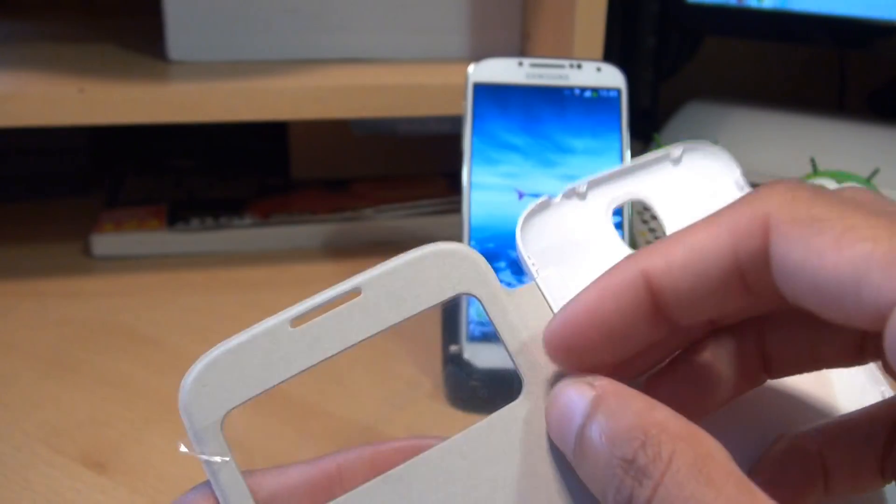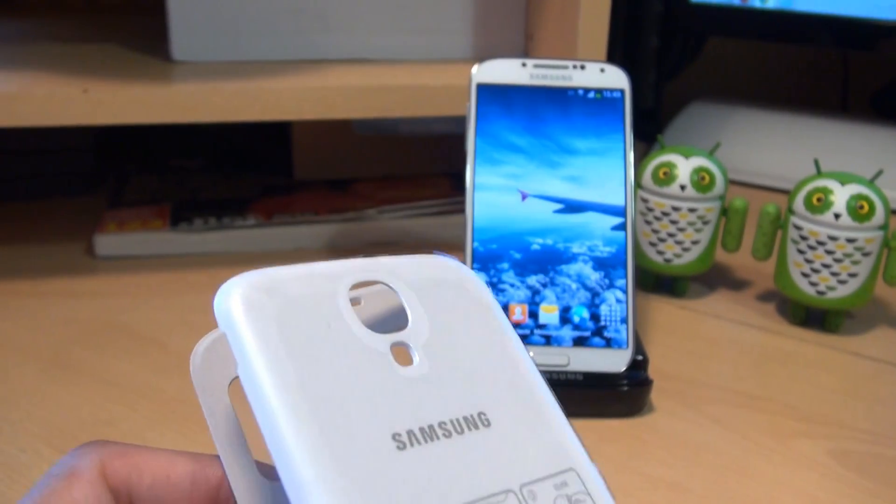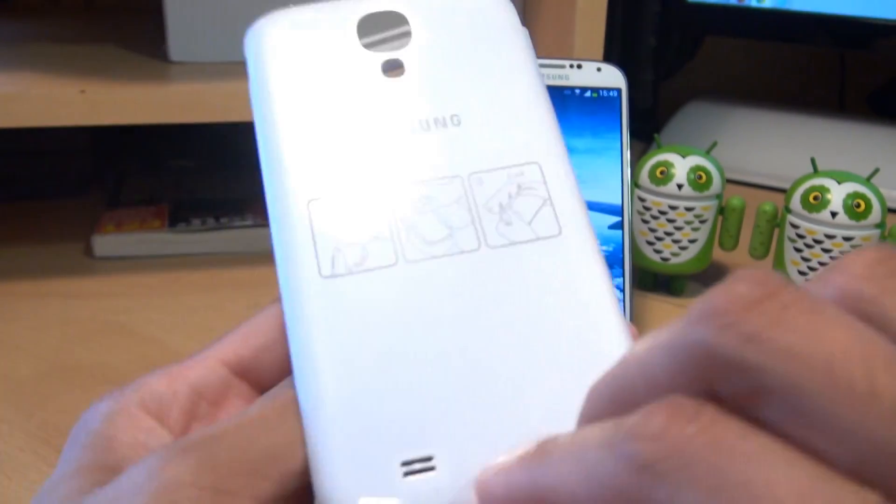We'll peel off the inside film here as well, and while we're here we'll peel off the back film too.